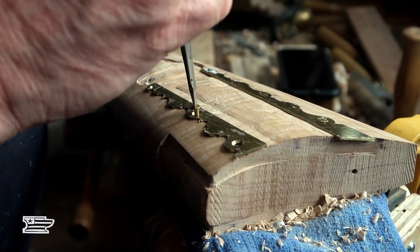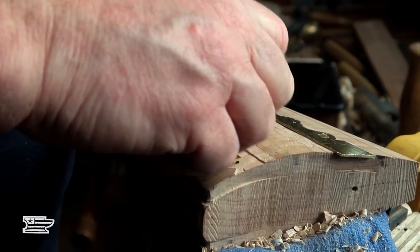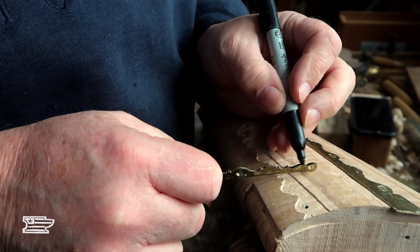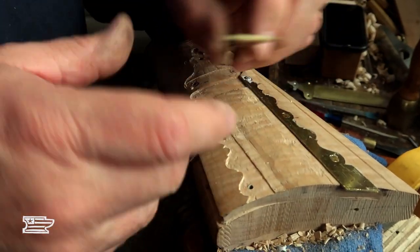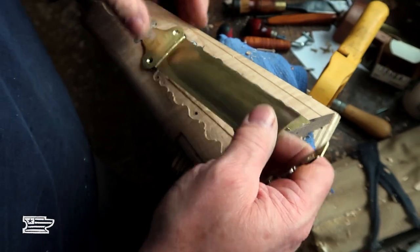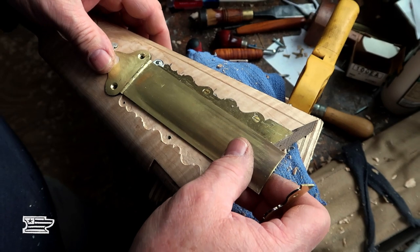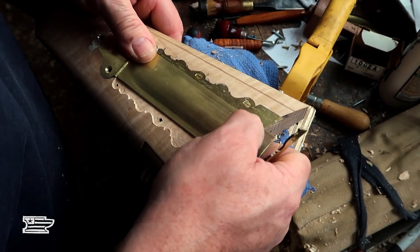Do you use normal inletting black or something special? I'll show you my special secret formula. I don't have a candle going so I'm going to cheat it — that's my secret formula. So here's what's going on: help me understand this — we've got the patch box, let me get these chips out of here. This is the door of the patch box and this part's already in line.